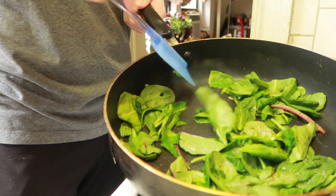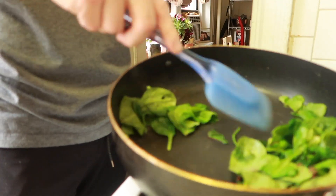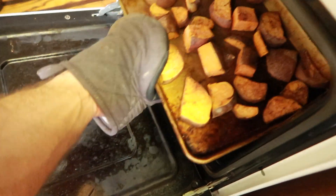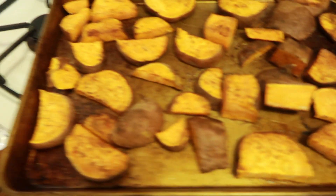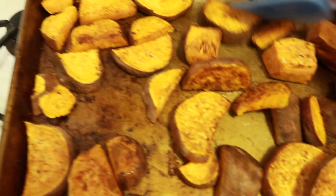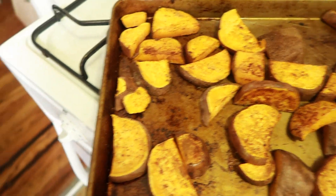Alright, time to check in with the sweet potatoes. I personally like my sweet potatoes really crispy, so these look pretty perfect to me. But you can choose to check in on them earlier and cook them for less time.